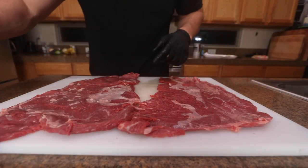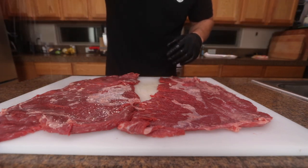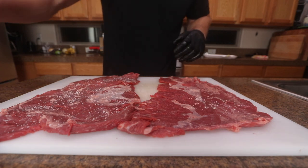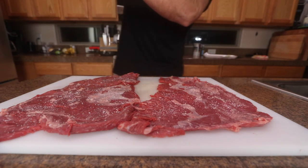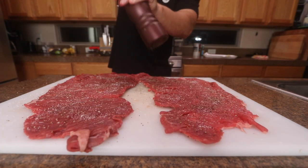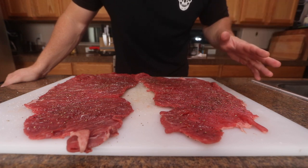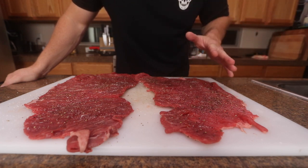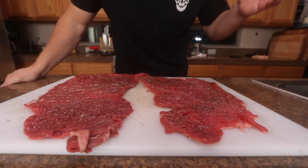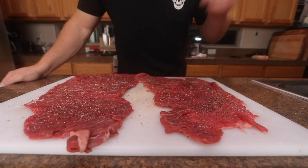Both pieces of meat are tenderized, so all I'm going to do is a simple salt and pepper. I got kosher salt — I'm just going to sprinkle over both sides of the meat and some black pepper. Now that the meat's seasoned, hopefully we've got maximum tenderness going on. I'm going to let the seasoning sit in there for a minute. Most of the work is doing the prep because when you throw it on the grill it's only going to take a couple of minutes.